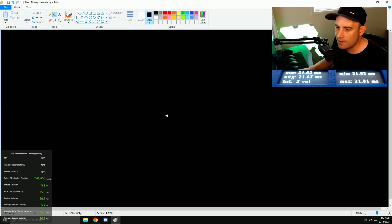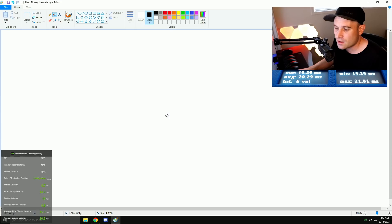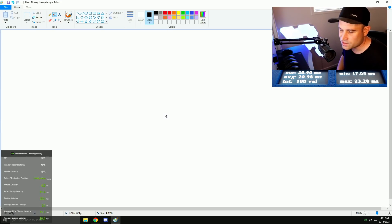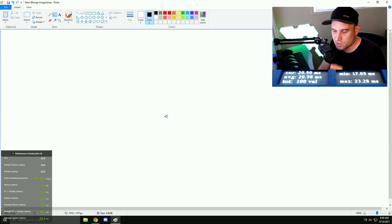Starting with the slower mice first — I believe the Rival 3 is one of the worst here. After 100 runs in Paint, we see 20.4ms average system latency on the bottom left. Clicking display latency, the external Erudite tool reads 20.98ms, which is about right. The G-Sync module only measures crystal changes within the display, whereas the external tool measures everything externally. Also note the Reflex tool only averages the last 20 clicks, which is a limitation.